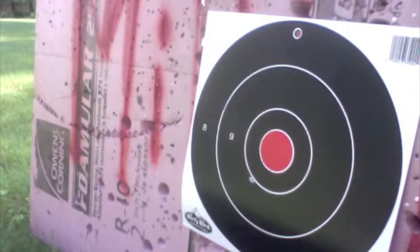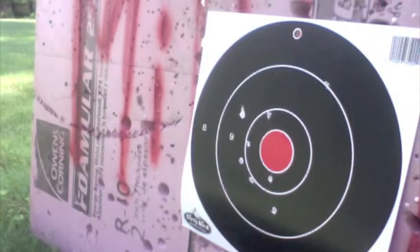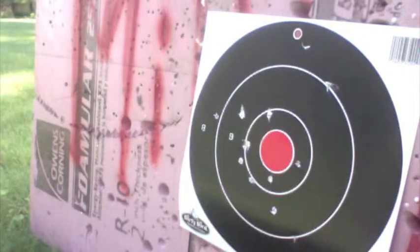Here we go. Alright, get back a little further. A little further. Alright, I'll go back even further, cause that's hitting real well. Alright, I'm further back — maybe at like 100 now.